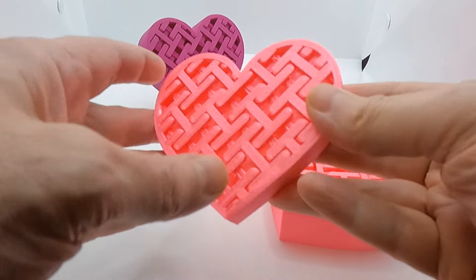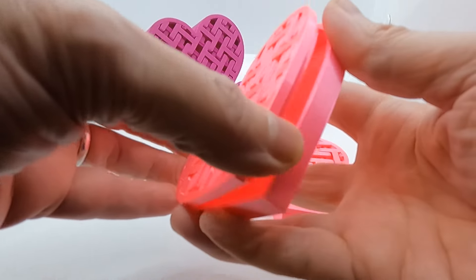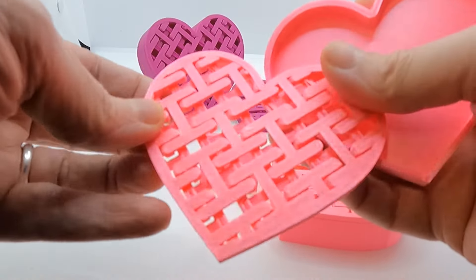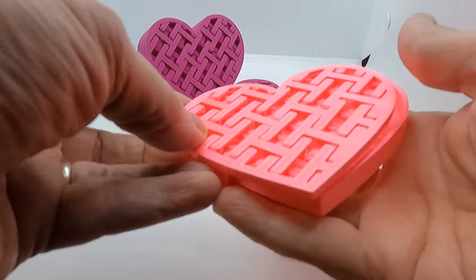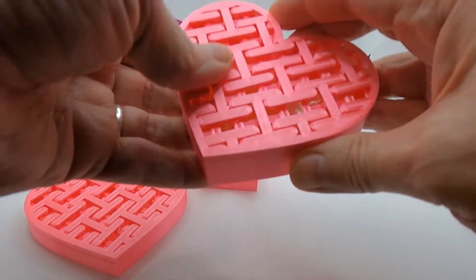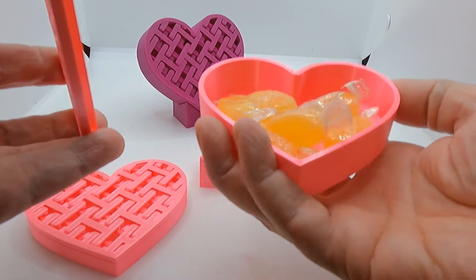This is just a simple heart design box I made for Valentine's Day. I made it in two heights, a small one and a larger one, and just made a simple little stand for the larger one. It's got holes in the top so you can put sweets in, but you can also put potpourri in there or something.